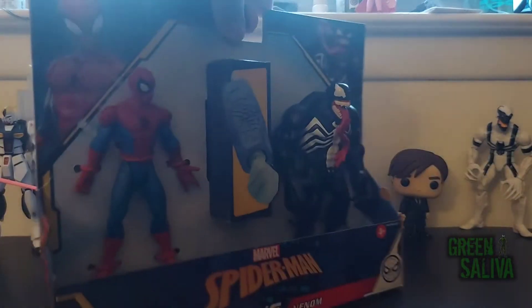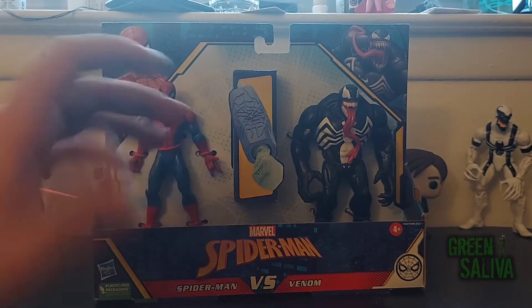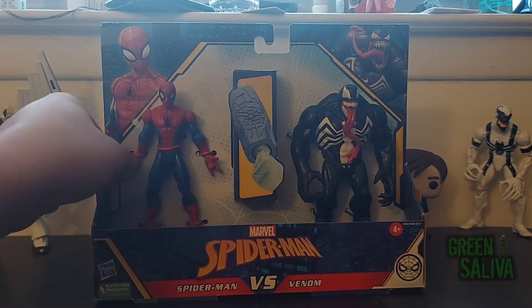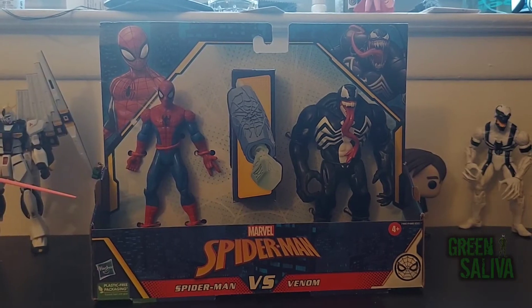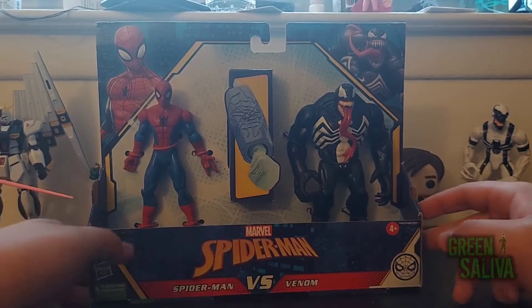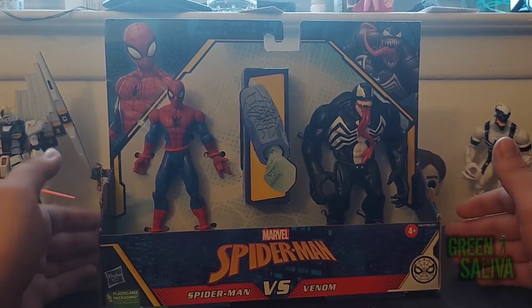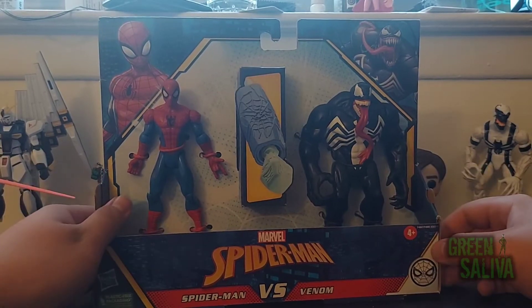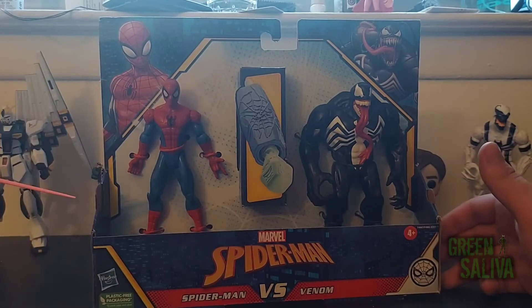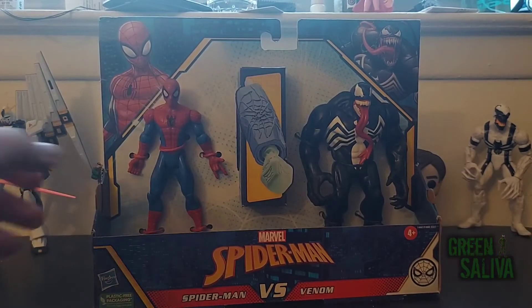I was looking for Marvel Legends and they only have Mordo and Wong wherever I go, so I thought I'd look at the other toys, see what they got. I saw a Carnage and Miles Morales 2-pack, which was pretty neat. I wasn't too big on the Carnage though, but I love Venom, so I was looking through and I saw Venom right here.